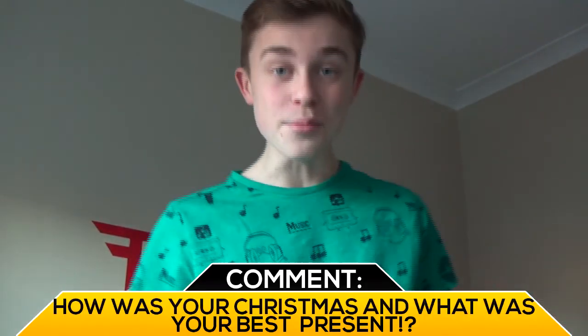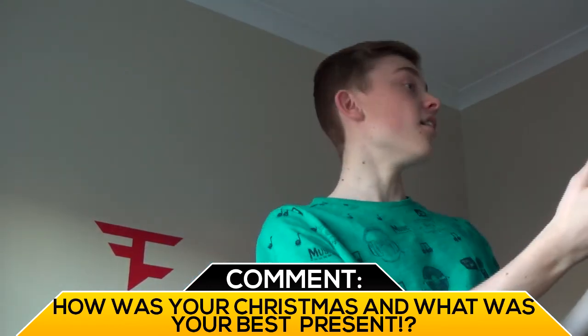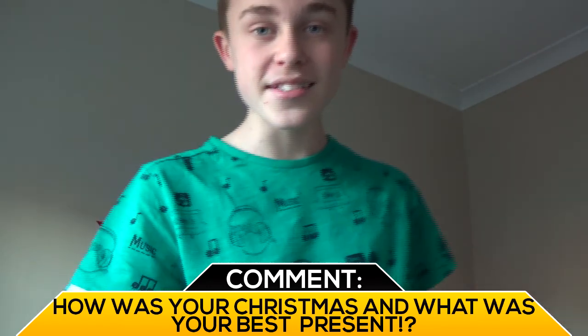One thing I really wanted to talk about in this video was Christmas. I want you guys to comment — I do a daily comment, and if you don't know that, make sure to check some of my recent videos. My daily comment for today is: how was your Christmas and what was your favorite present? Mine was not the lights, because they are freaking crap at staying up on the wall.